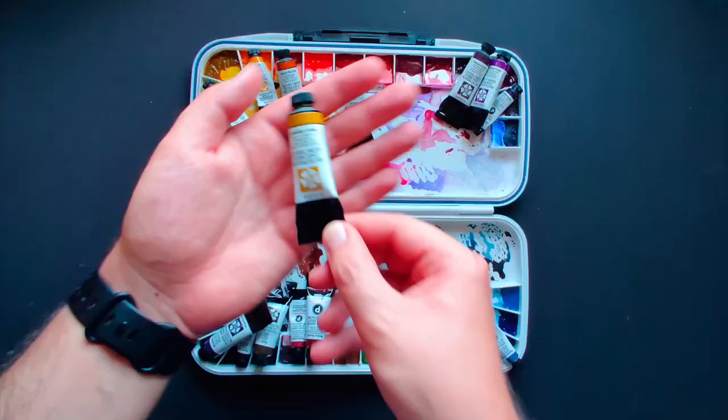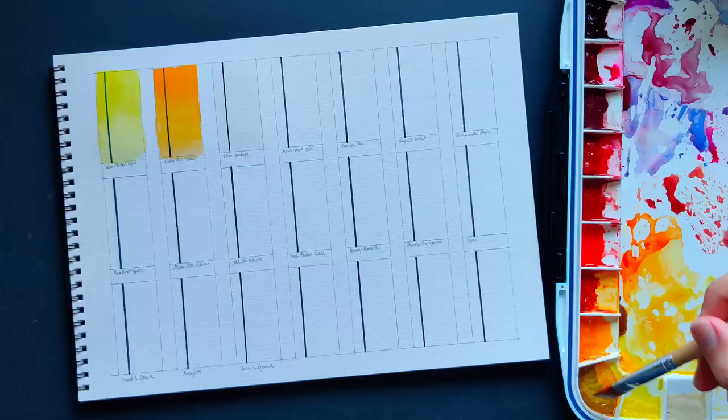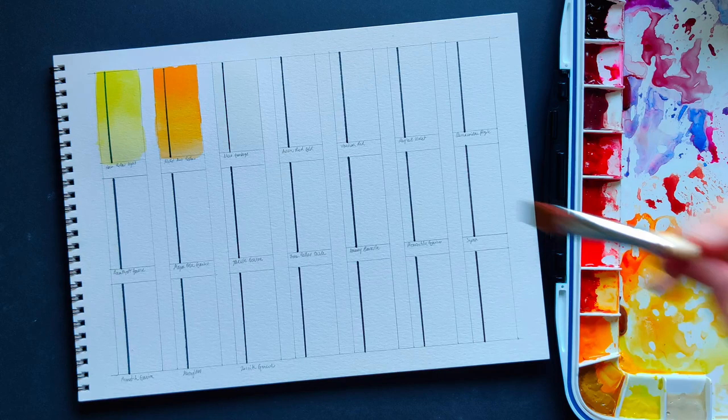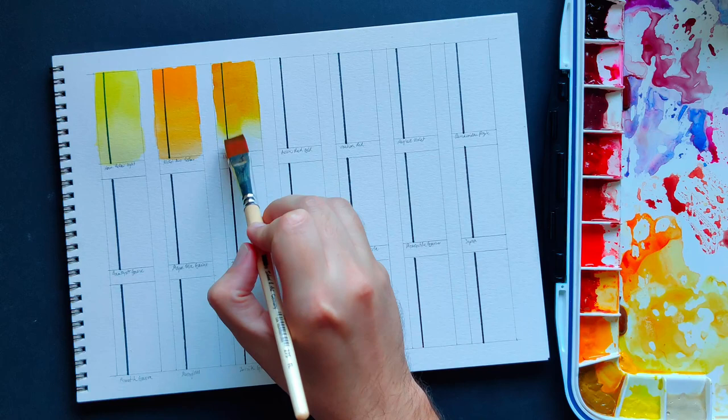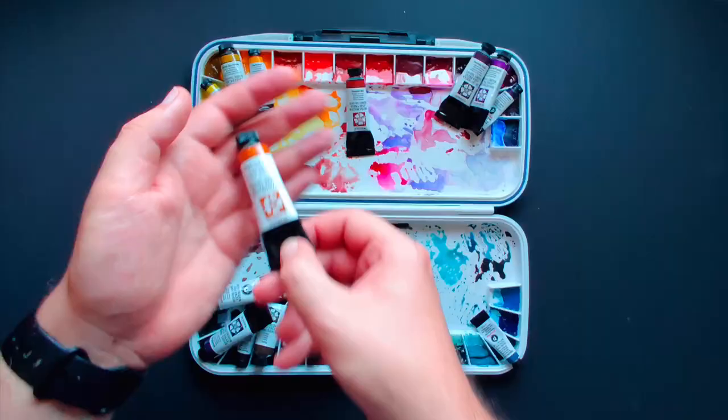Nickel Azo Yellow — this is the exception to me not liking cool yellows. On masstone it is on the earthy side, but as you dilute it, it becomes very cool in a very beautiful way. I see it almost as the cool cousin of the famous quinacridone gold.